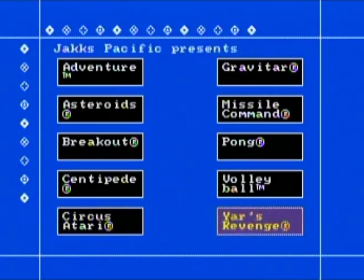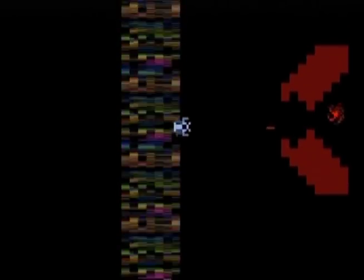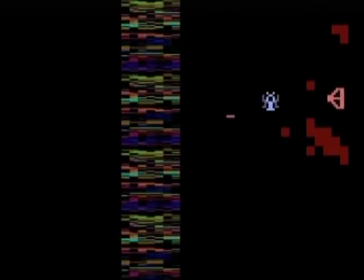We'll go over to Yar's Revenge, which a lot of people love. You can hear the guy on the left firing over there, and they're going to shoot this thing out. That's actually pretty faithful to the 2600 version — it's very, very close. All of these games are pretty close to the 2600.